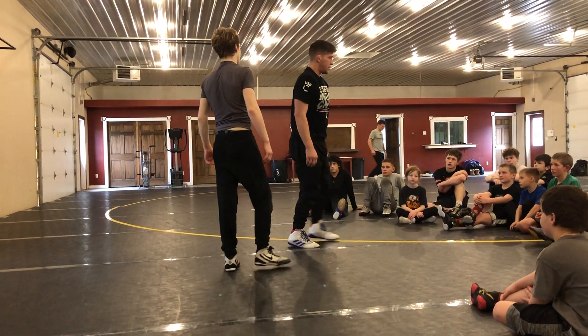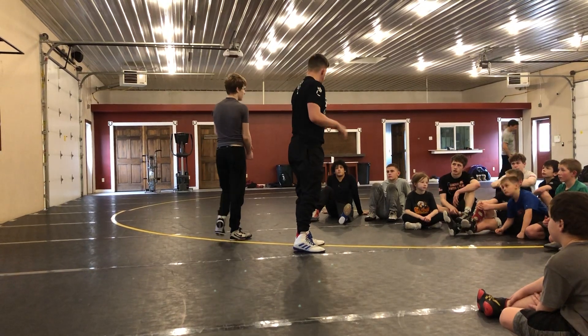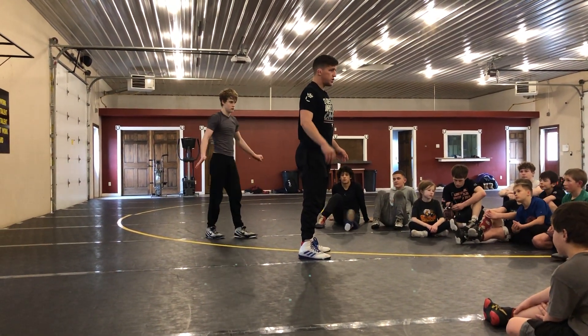Got it? Any questions? Partner, be a good partner for a little while — being forward, make him carry you a little bit. Alright, here we go: one, two, one, two, three.